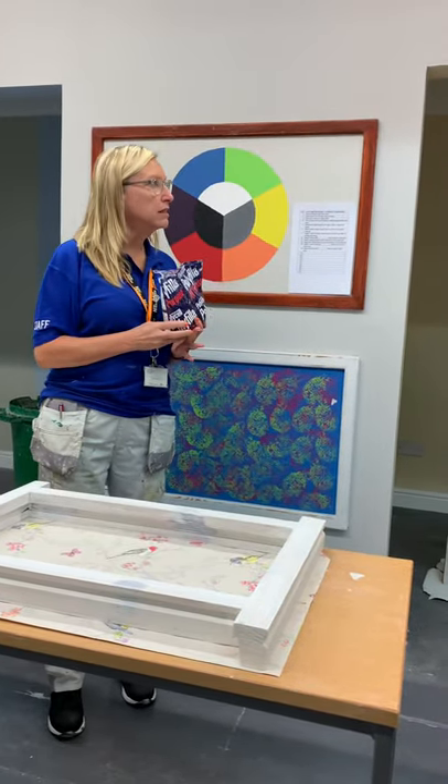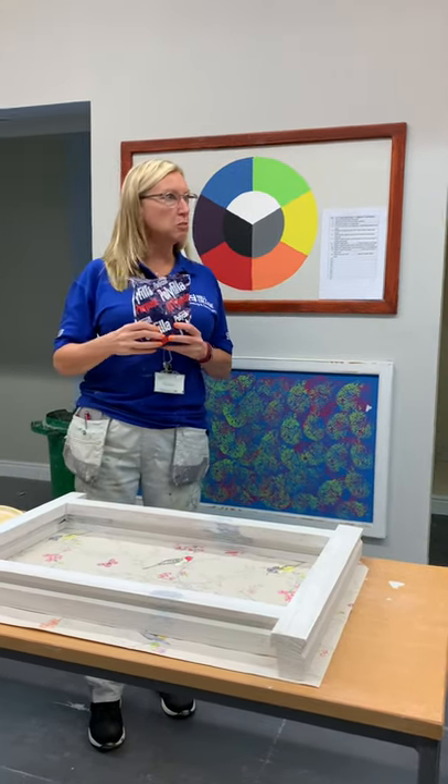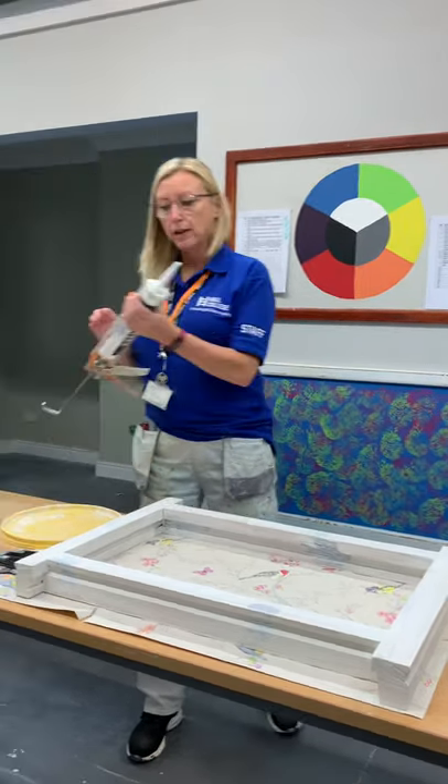Have we used any more fillers in here? Just polyfiller. Okay, so what I'm going to look at today — we're going to look at polyfiller again, and we're going to look at cork.